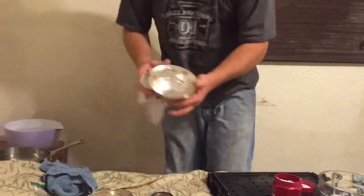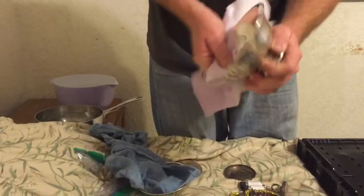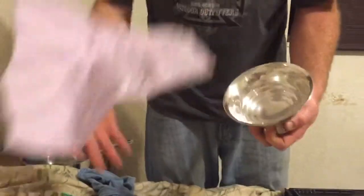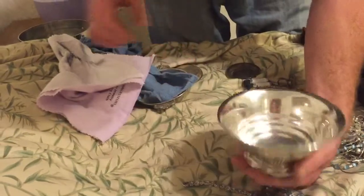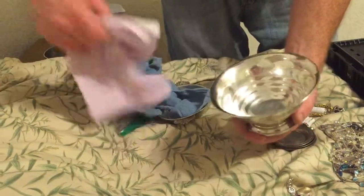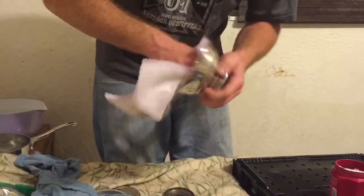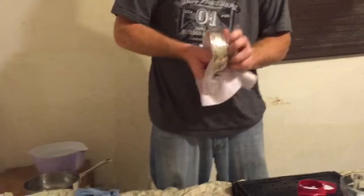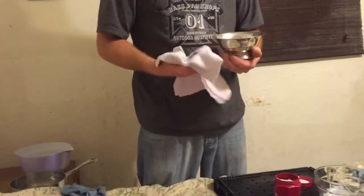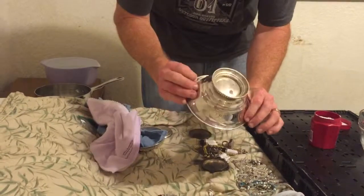You can see it looks pretty good. Take the lighter cloth first and start working it, then take the darker one. You can see that is just brilliant where I did it. You can see what the outside looks like versus the treated part. By the way, I actually bought this bowl for about $3 at a thrift store. I've got lots of videos on how to get silver and gold cheap or free — check them out, especially with half dollars.